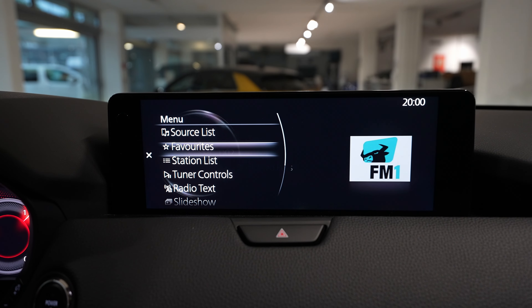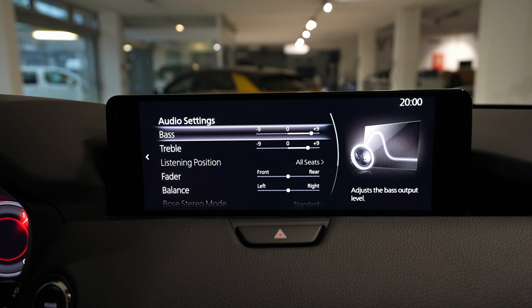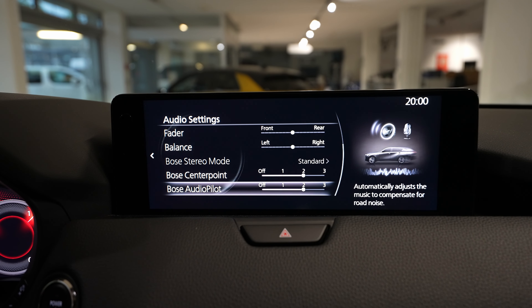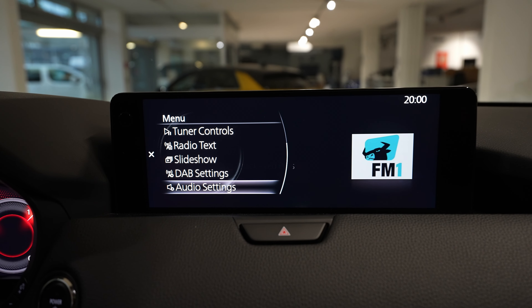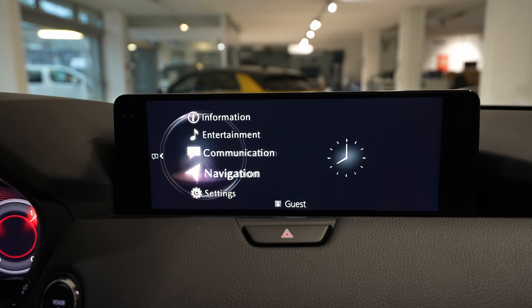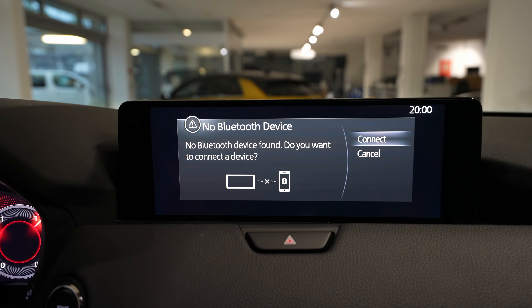Going back to the menu, you have the entertainment system where you find all the radio stations and audio settings of the car. You can change different audio settings, and the car also comes with a Bose sound system, so it has a really nice sound system.